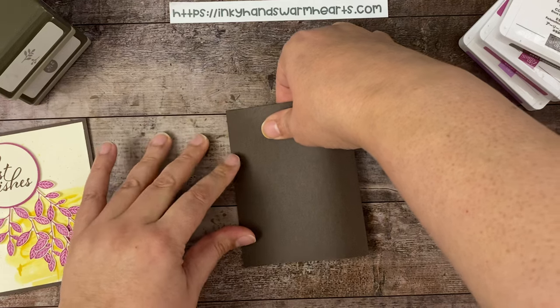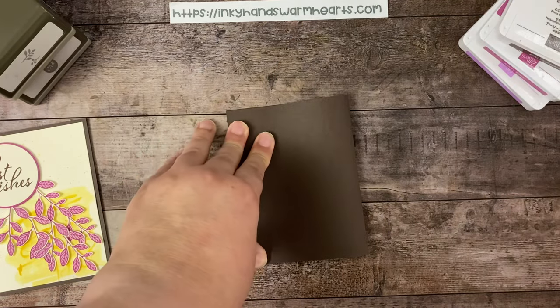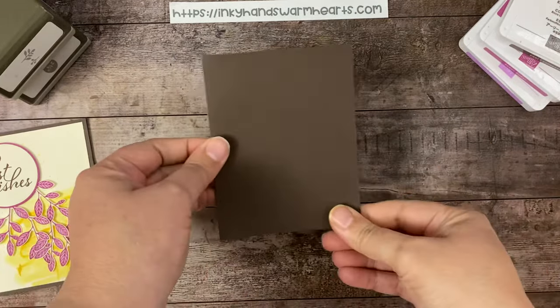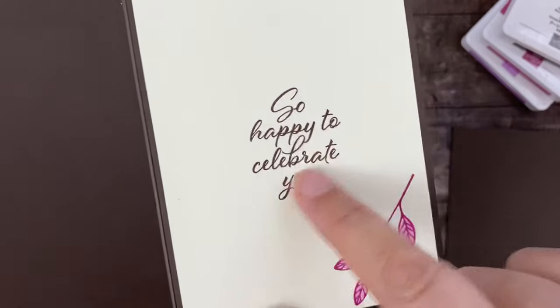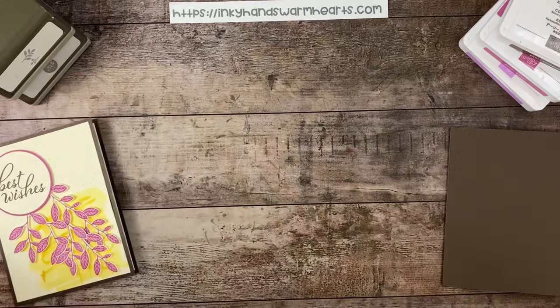We're going to work on the inside of our card first and then the outside. The inside of our card has this really pretty leaf and then it has 'so happy to celebrate you.' I'm using vanilla cardstock today.